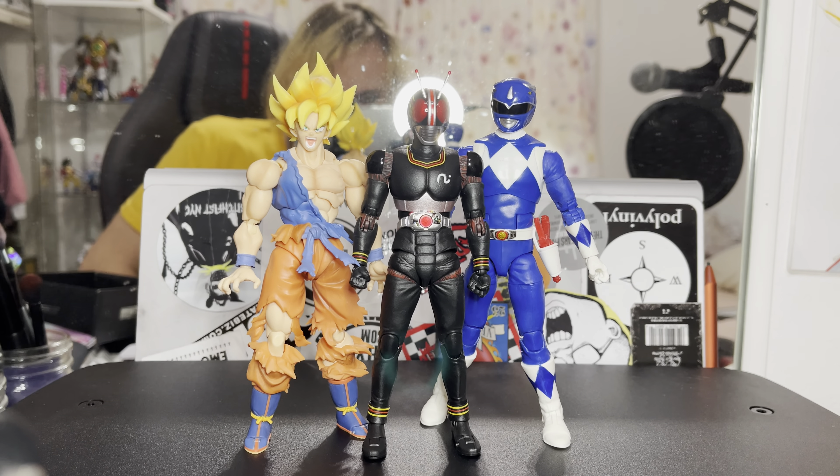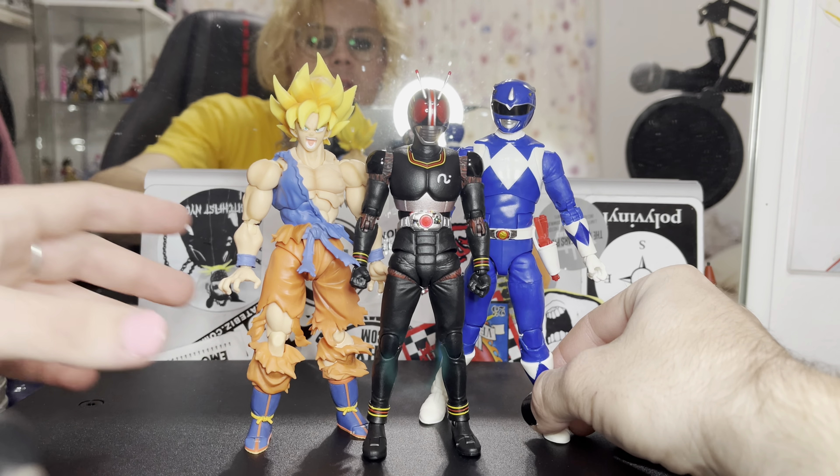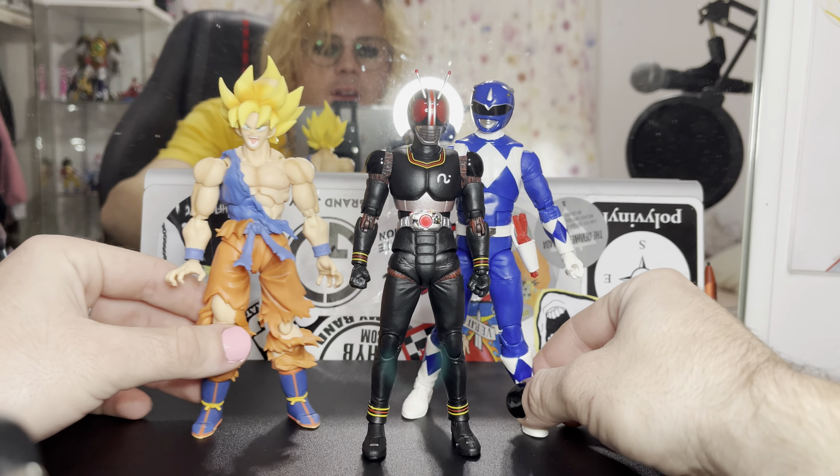Another package arrived and let's get straight into it with Kamen Rider Black. Well, here he is and might I say he looks absolutely incredible.